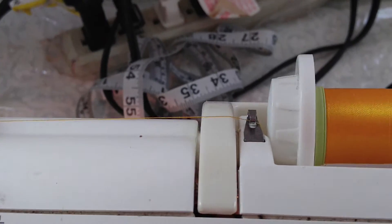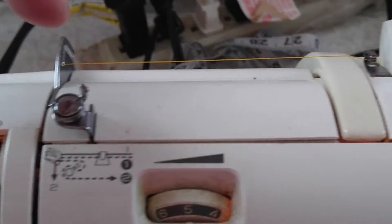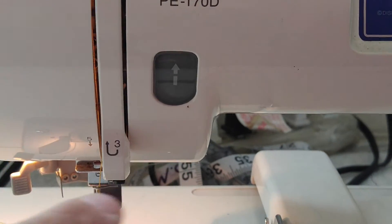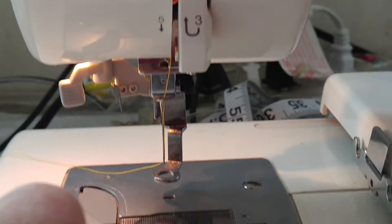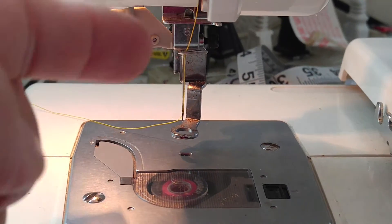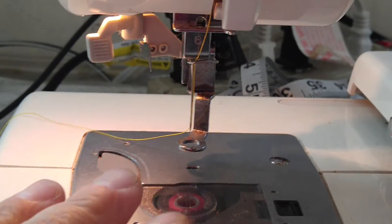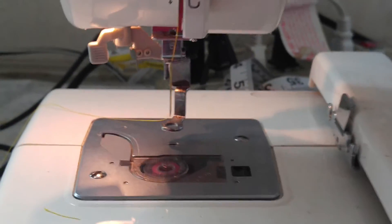This one is different. You put the thread through there and spin it out here — that's one. Put it down through there — that's two. Go down here — that's three. You flip it up — that's going into four. Then five is putting it here. Six is popping it through. This is a gently used machine that was donated.